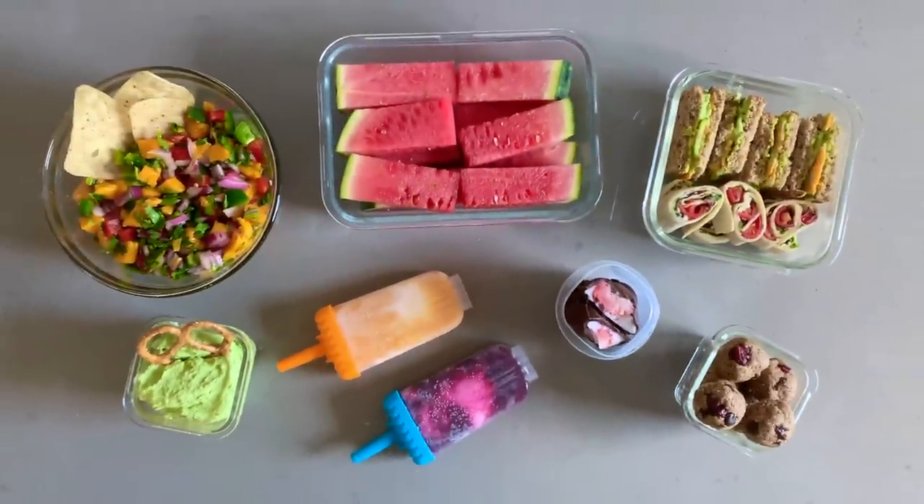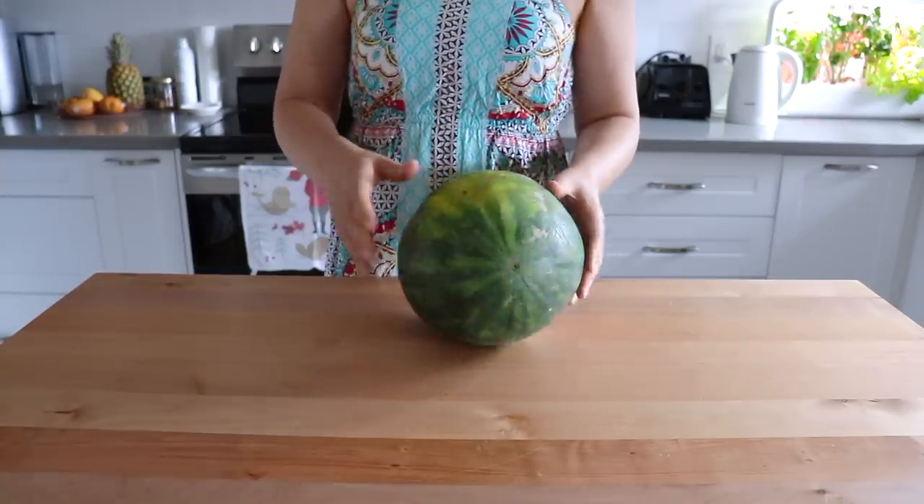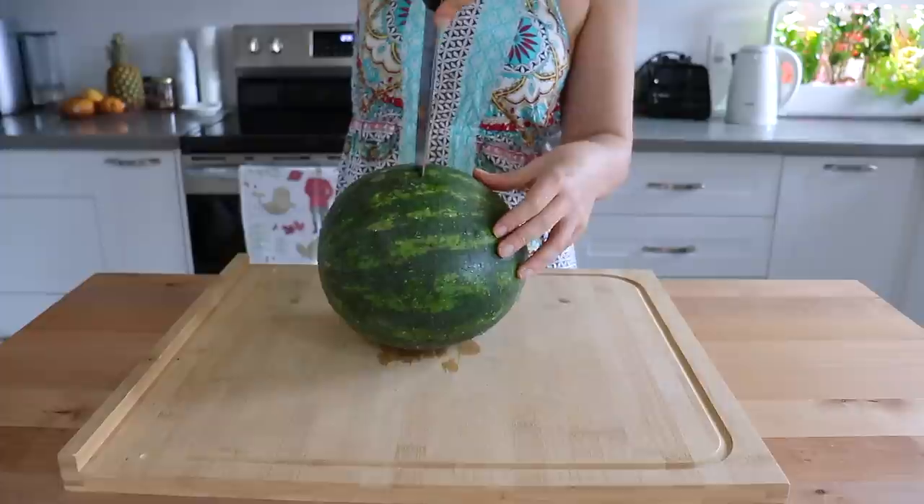Summer is in full swing and you have got to try these recipes. Number one, of course we had to start with everyone's favorite summer fruit, watermelon. The key to picking out a good watermelon is you want to look for something that is heavy and I always like to look for one with a big yellow spot on it.